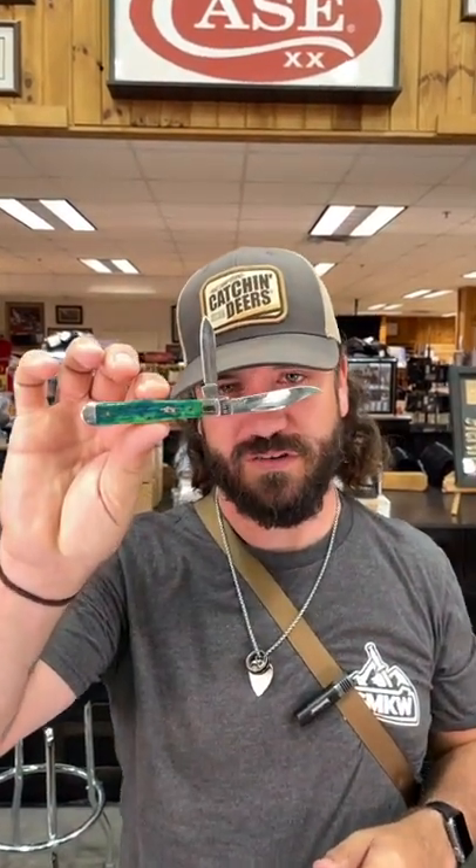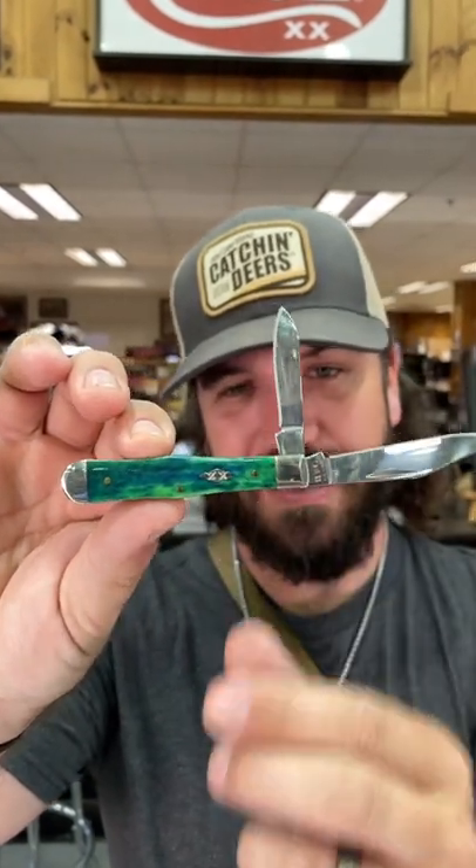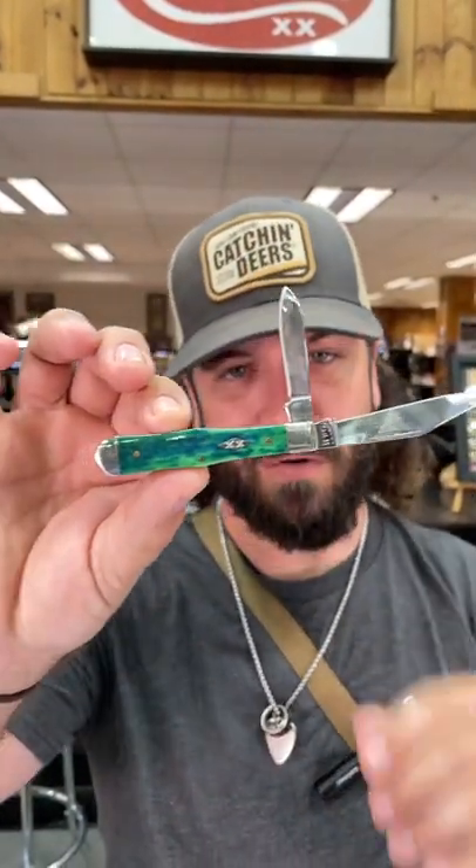What is happening everybody? We are back at the Daily Grind. Today we've got another Case vault pattern for you — of course the Swell Center Jack this year. This one is the Peacock Appaloosa bone right there.